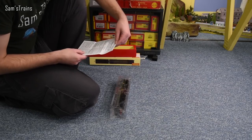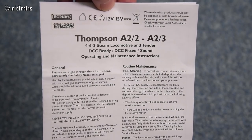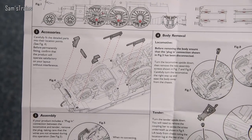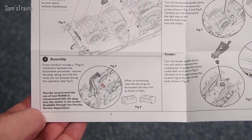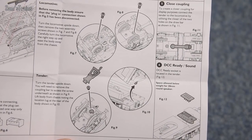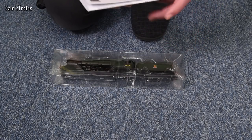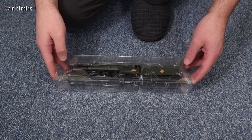Let's have a look at the operating and maintenance instructions. It covers the A2/2 and the A2/3, so they must share the same or similar chassis. Lubrication points, fitting the accessories, assembly and disassembly, connecting the loco and tender — body removal shows you how to do that. The decoder socket appears to be in the tender. It's not revealing much about the model though.